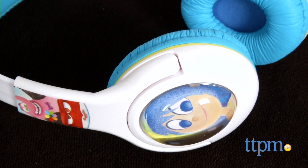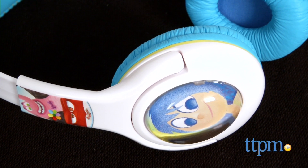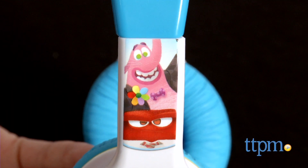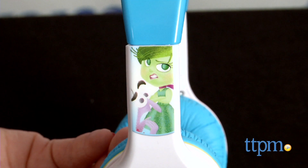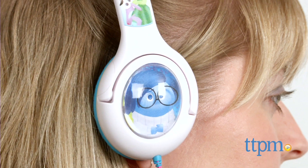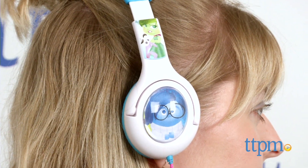These over-the-ear headphones feature images of your favorite characters from the movie Inside Out and have built-in volume reduction to protect young kids' hearing. The adjustable padded headband features Bing-Bong, Anger, Disgust, and Fear, while the padded earpieces feature images of Joy and Sadness behind clear plastic bubbles meant to replicate memory spheres like in the movie.